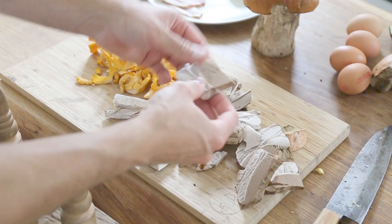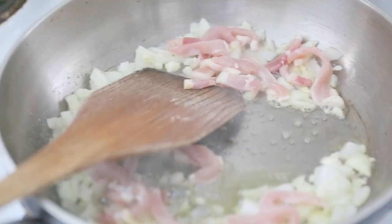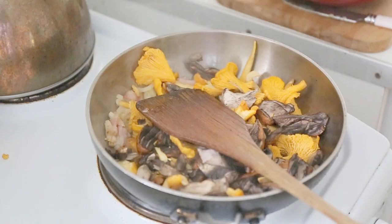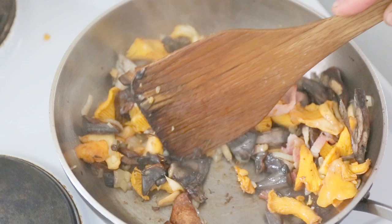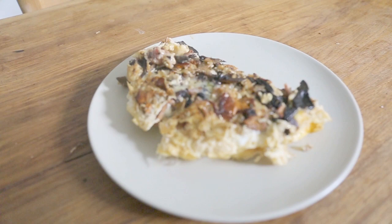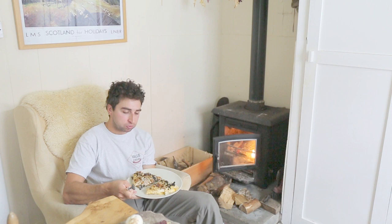All the ingredients here: chanterelle, orange birch bolete, bacon, some garlic, onions, four eggs. Notice as well that the orange birch bolete is darkening yet further when it's cooked. Let's try a bit. Mmm, unbelievable. Two mushrooms complement each other so well.